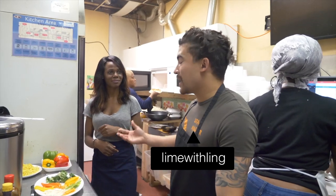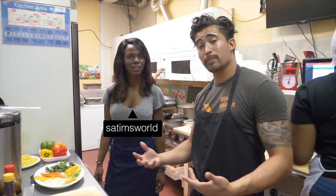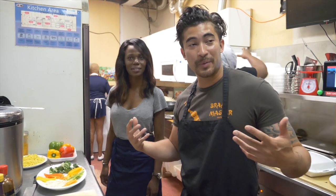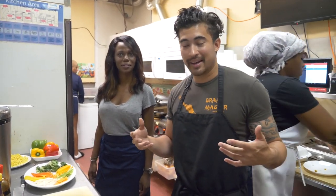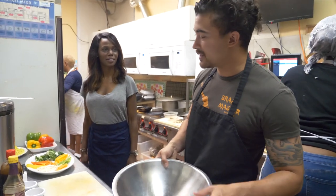Alright guys, I am here with Susan. This is the 4th episode of Live with Ling. I can't wait to start. We are going to be cooking shrimp chow mein. Don't mind the amazing amount of food going on behind us — we are fairly busy today so let's just go ahead and jump right into it.